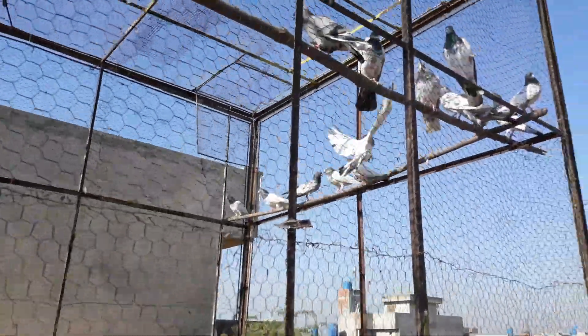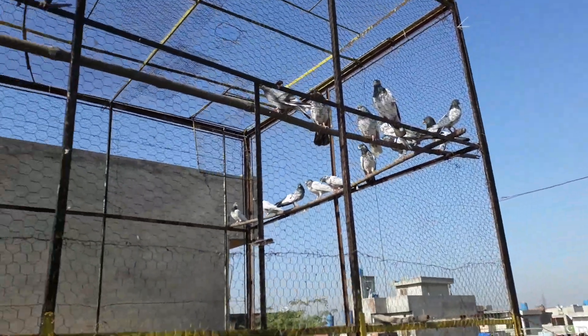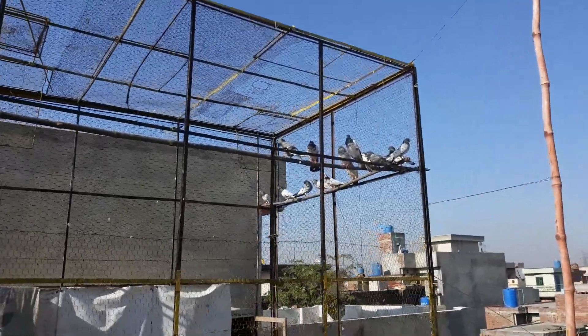Hello everyone, your host is Rajah Fahan. This request was pending for a long time — I didn't make a video of training. Today is a very good winter, so I said that today I'm going to put a kibooter so you can watch it.